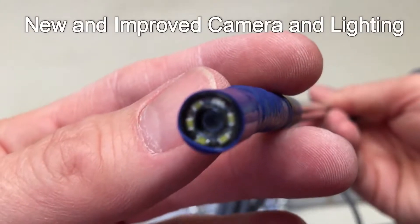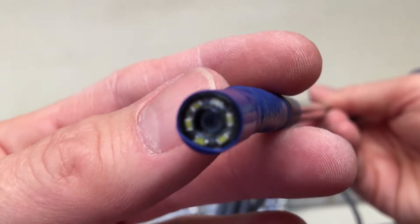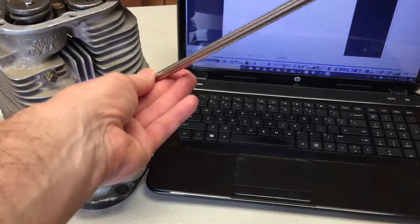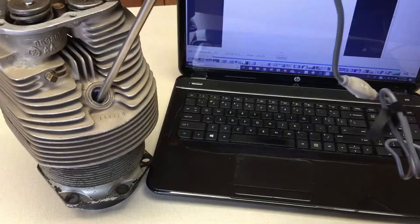The first feature is in the camera tip, which has a new housing for the lighting in the camera. The LED lighting ring has been isolated from the camera, allowing for a crisper, clearer image which deflects glare, while the camera portion now features an improved protective lens.